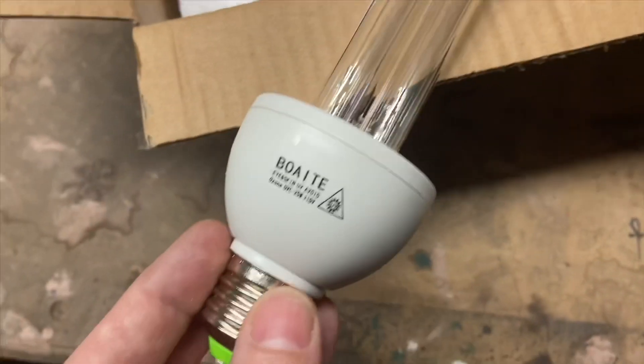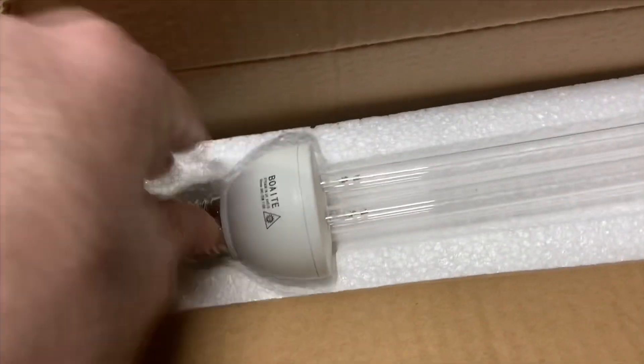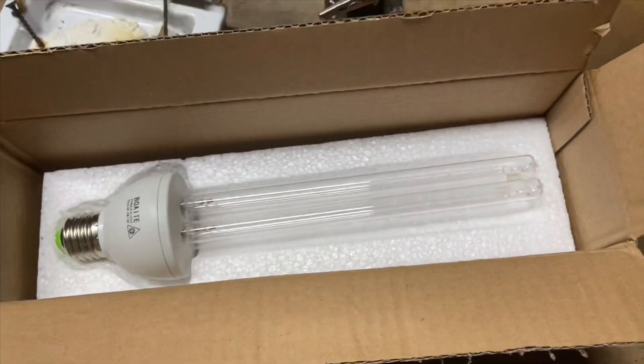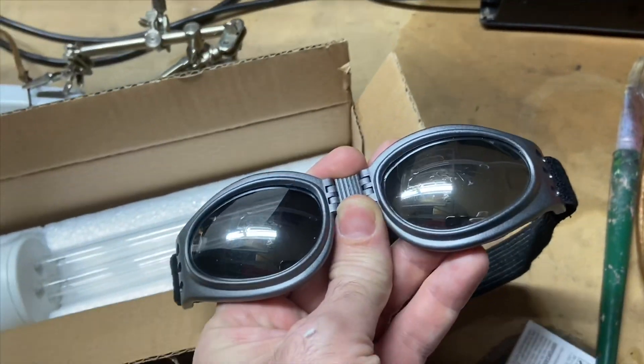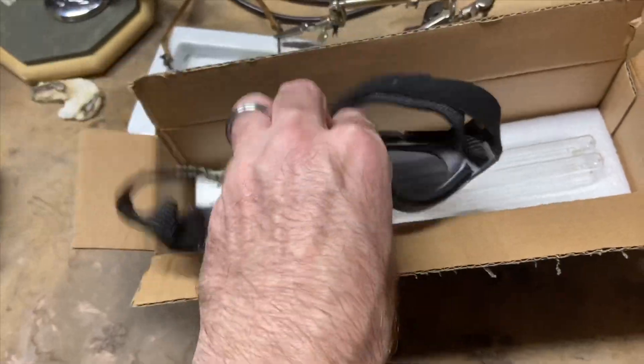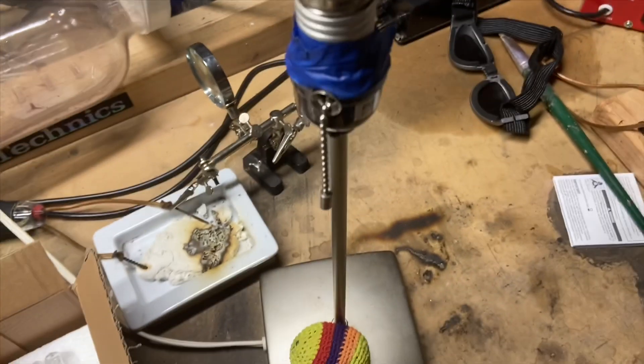I had LASIK and I know the feeling of lasers in my eyes — that was actually not a bad experience at all. Speaking of that, here are the glasses I got from that experience; I had to wear them for two weeks. These are UV400 rated and this is what I'm going to put this bulb in.